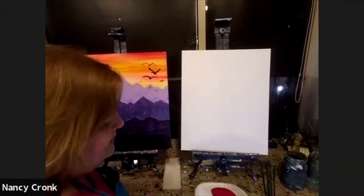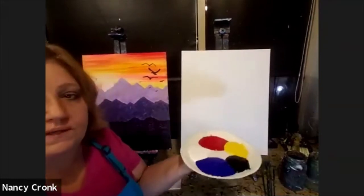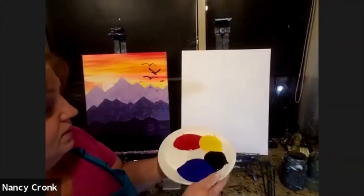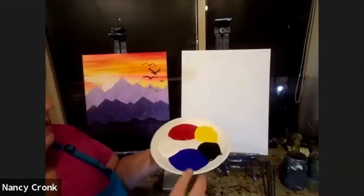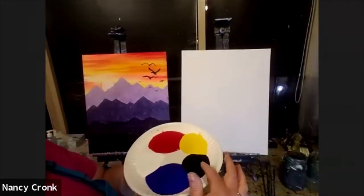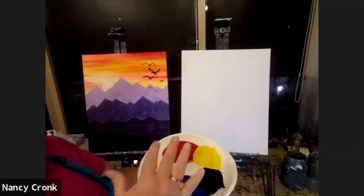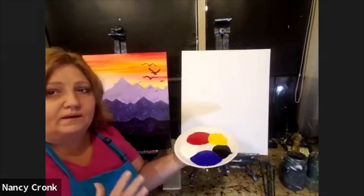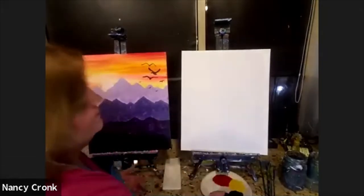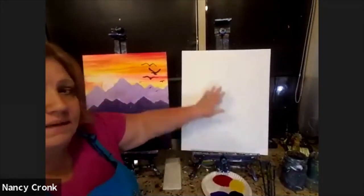The paints I'm using today — mine have spread out all over because I put them there almost an hour ago. Yours might not have spread out this much. I have blue, black, yellow, red, and white. That's all I use — just primary colors plus black and white. And I'm going to use a 16 by 20 canvas.